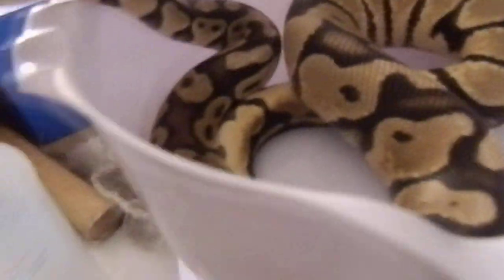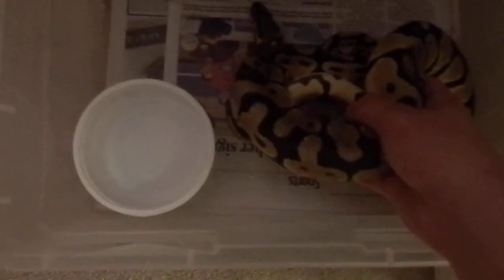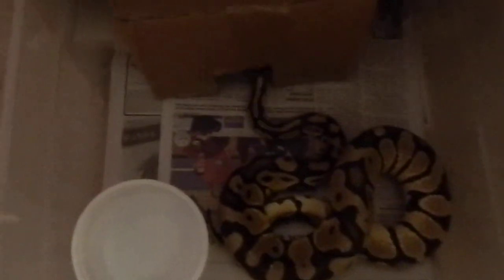Right now I have her in a 28 quart tub. I gotta switch to frozen thawed because I think the guy fed her alive. Tomorrow I should be trading in this guy — he's actually going in the shed, I'm not going to touch him. I think he's shedding out right now.